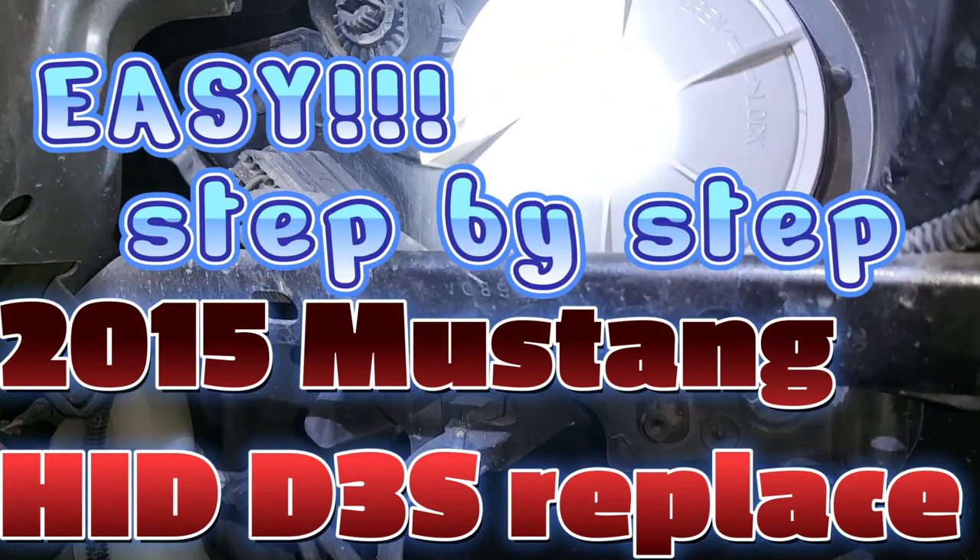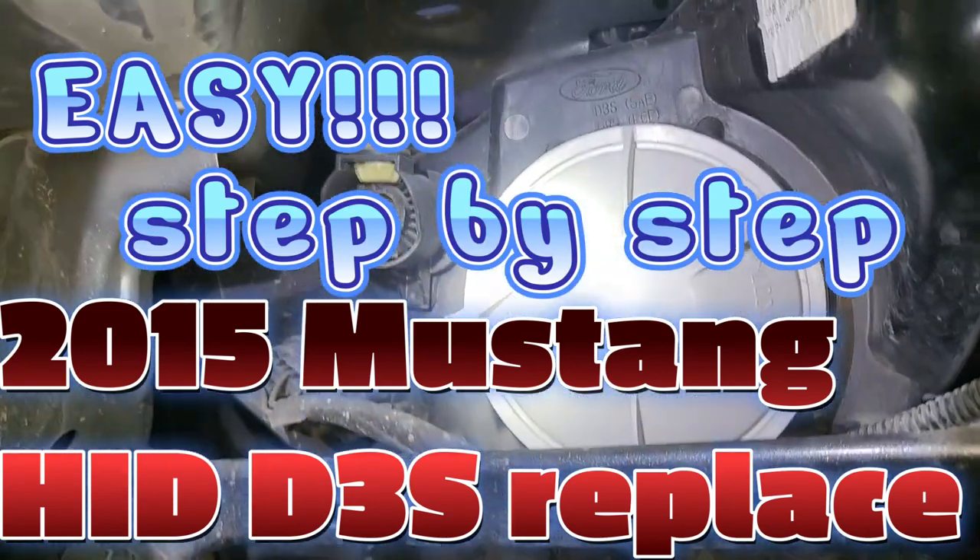2015 Ford Mustang. This is how you get to the HIDs.